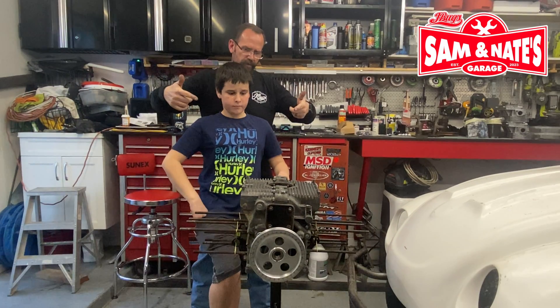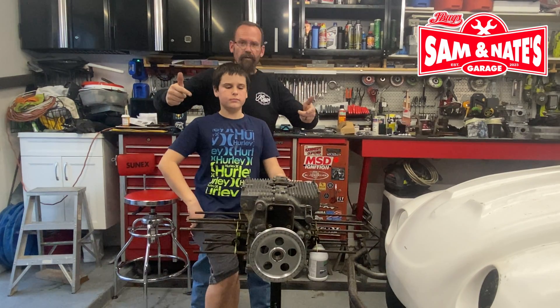Hi, I'm Sam. I'm Nick. We're going to start building this short block into a long block.